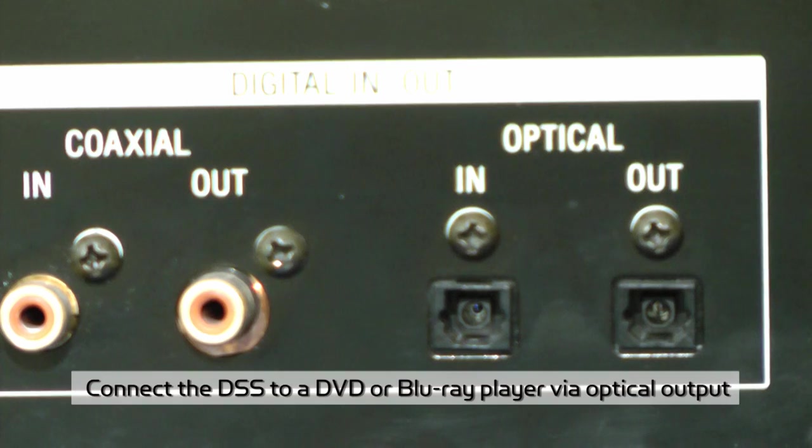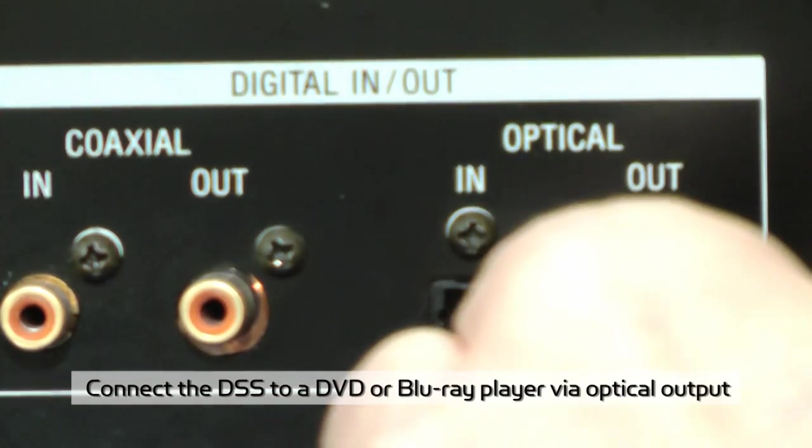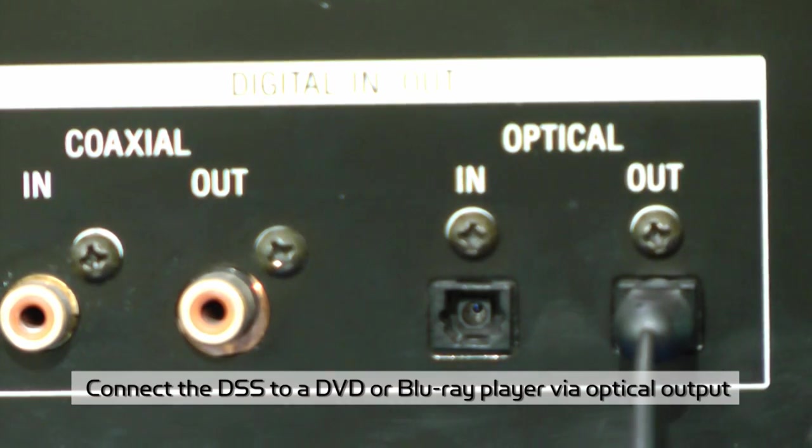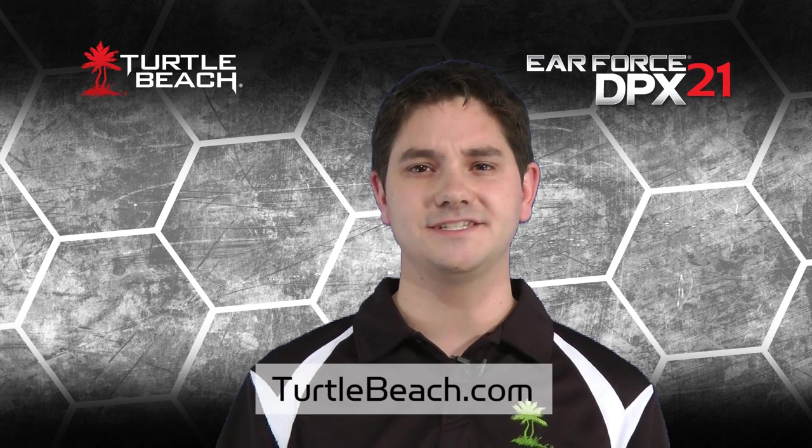If you have a DVD or Blu-ray player, you can connect the DSS to the optical output and enjoy movies in Dolby 7.1 surround sound with the PX21 headphones. The DPX21 Dolby headset with 7.1 surround sound is perfect for use at home or at gaming competitions. It sounds just as good as other headsets that can cost more than twice as much. Once you hear how realistic your games become with Dolby surround sound, you'll wonder how you ever got along without it. To learn more about the Turtle Beach Earforce DPX21 and our complete line of Earforce headsets, visit TurtleBeach.com.